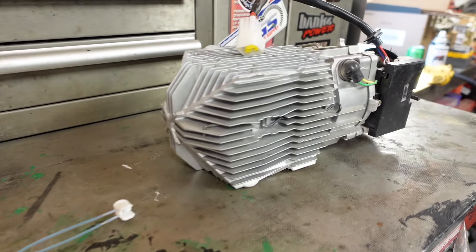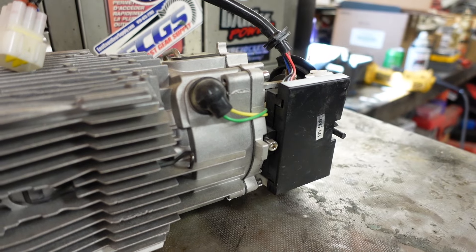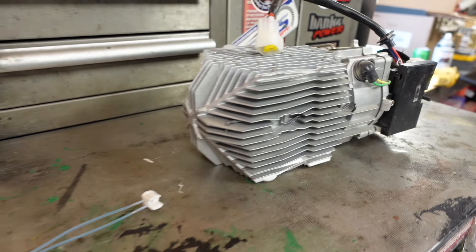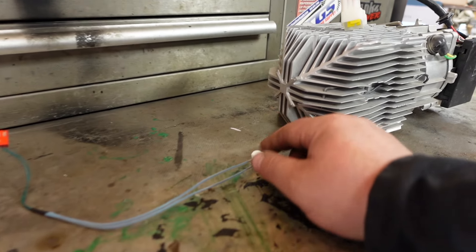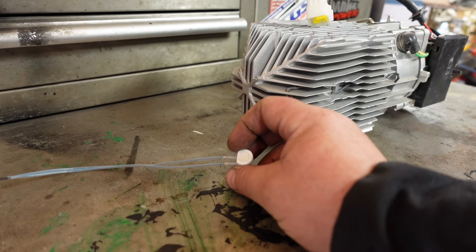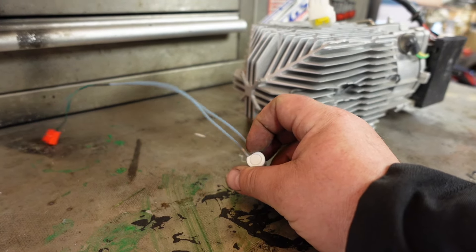Good day everybody, welcome to today's video. Today I'm salvaging parts off this diesel heater because the one in my trailer — I suspect the temperature probe has failed, because the fan runs all the time and inside on the panel the temperature just keeps jumping. So we're gonna swap it out and see.